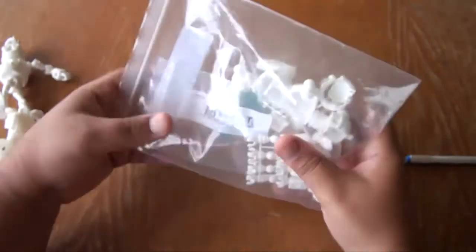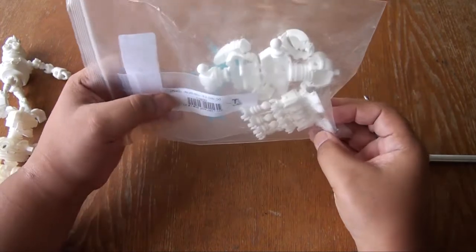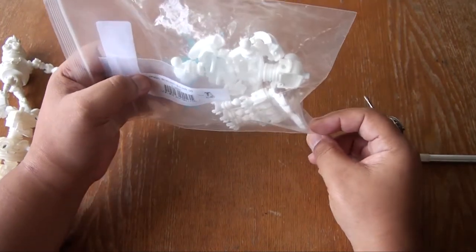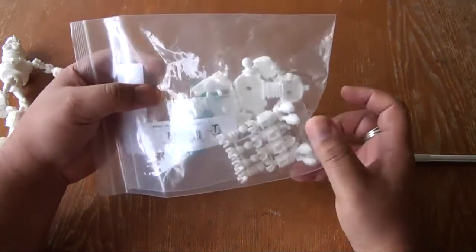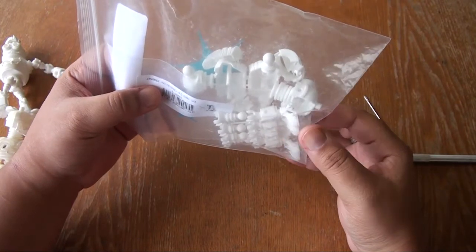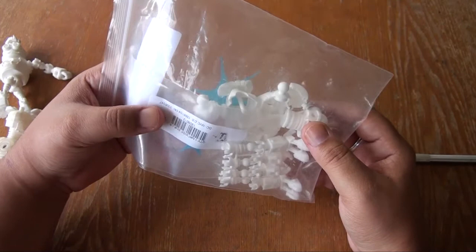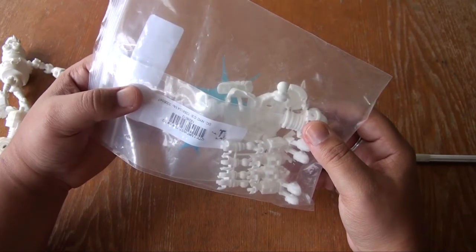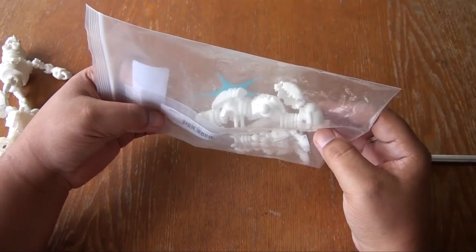I ordered two of these guys but only got one. Shapeways reprinted it, but I had it sent to my uncle's house in Florida where I was going to hang out for a couple of days before coming back to Jamaica. It arrived on the same day I was leaving — while I was on the tarmac at the airport — so I still don't have it. I am sad.